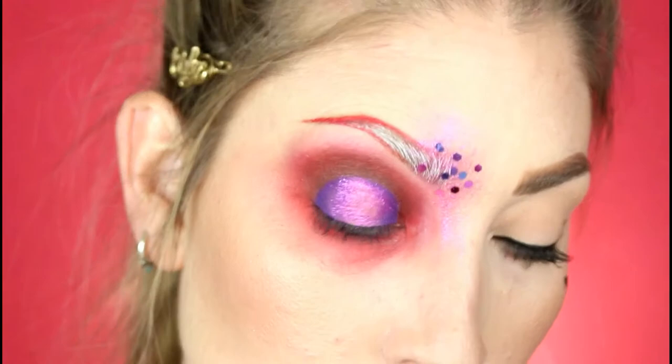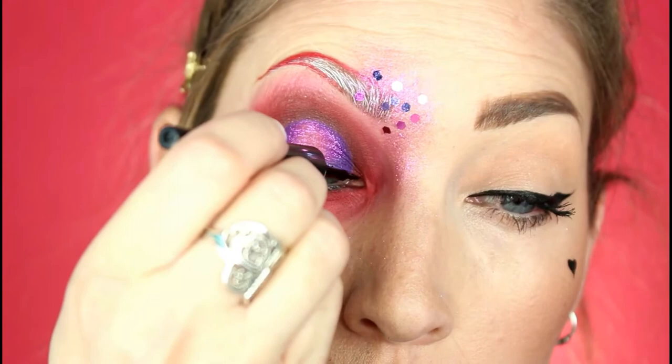Using my liquid liner — ELF black liquid liner, it's like two dollars at the drugstore and one of my favorite liners — just lining the lid, not winging it out or anything, just lining the lash line.